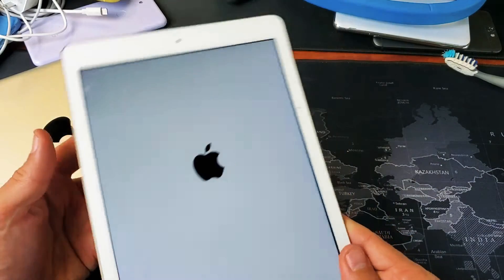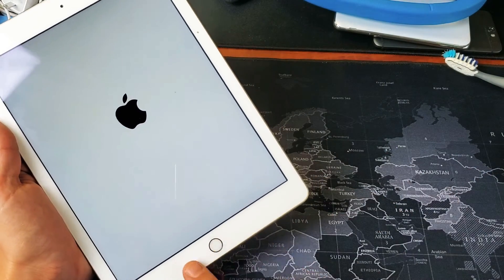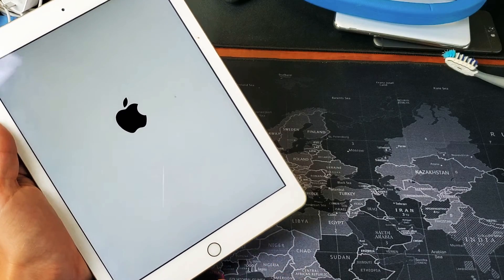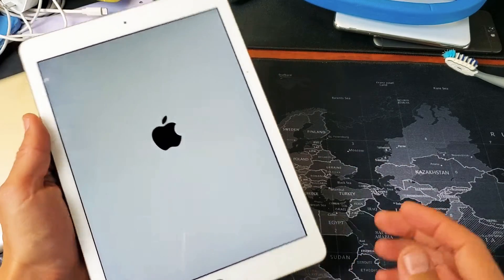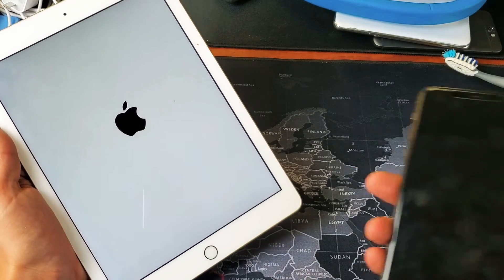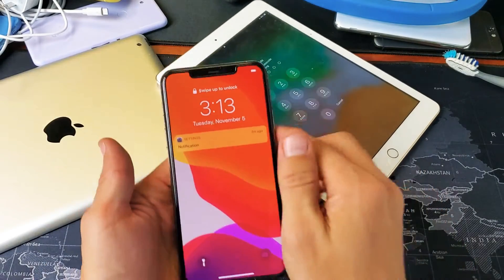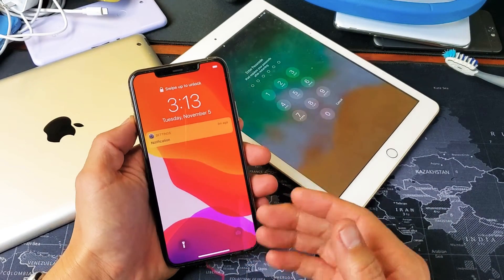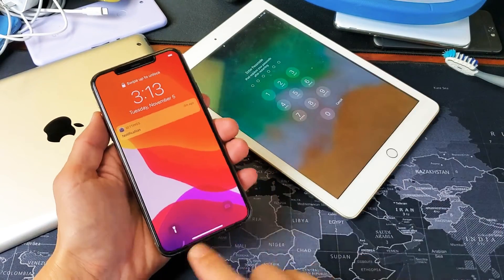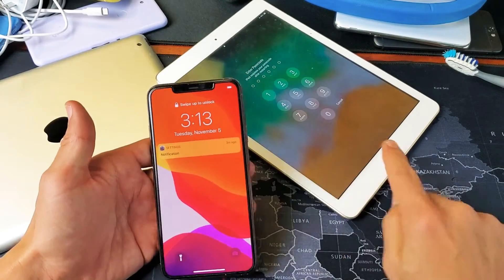Now if you have an iPad like the iPad Pro that doesn't have a physical home button, it's a different key combination. I don't have an iPad without a physical home button, but I do have an iPhone 11 Pro here that doesn't have one — and the method is the same as with iPads that don't have the button.